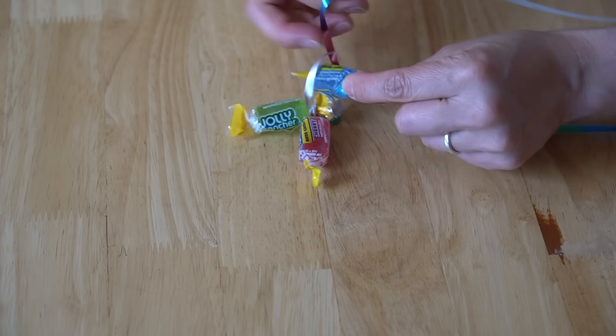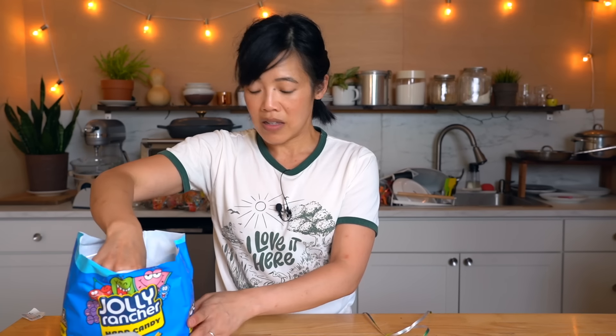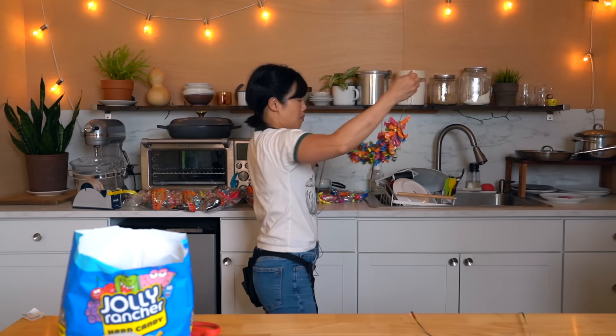Now we have two candies. Continue doing this — you can organize the colors however you like. I like having a rainbow, so I use one of each color and then repeat. But you could do all greens and blues, whatever you want. For one really full necklace, it'll be about 150 to 200 candies, so about one bag — a lot of candies, but it'll make a really nice dense necklace. This is the perfect thing to do if you're watching a show or listening to a podcast; just keep looping them on. As you keep going you'll end up with something that looks like this.